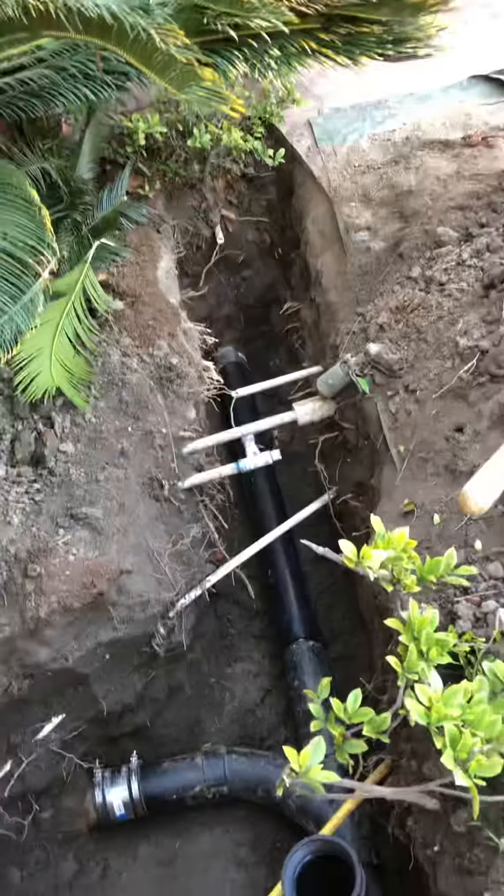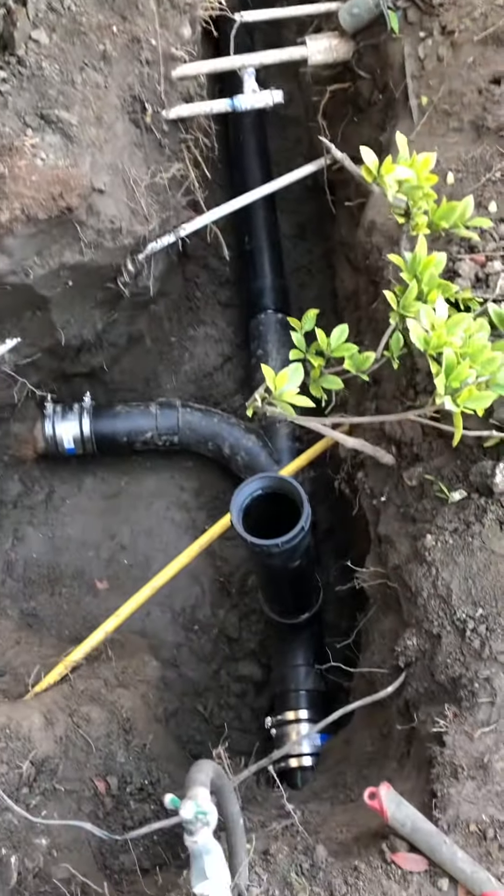That's the sprinkler lines, and the water main comes up here.